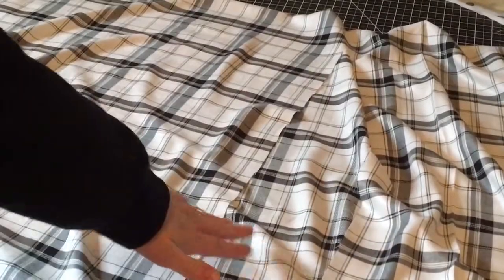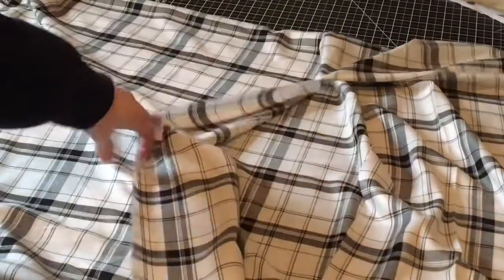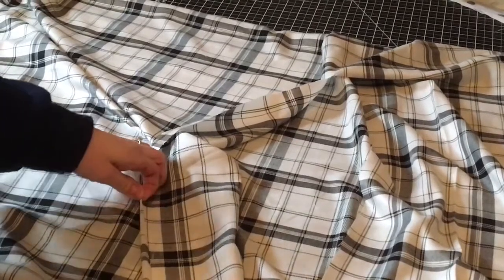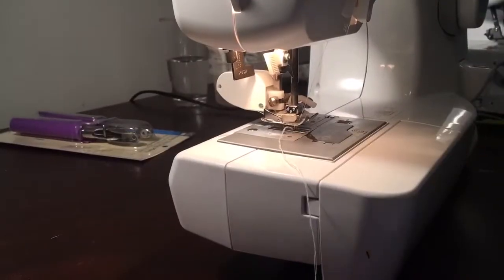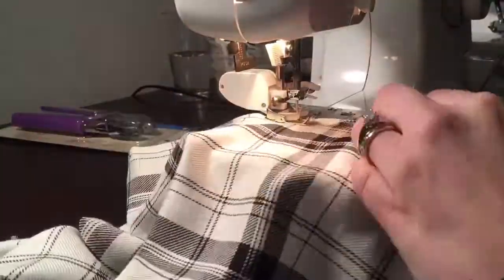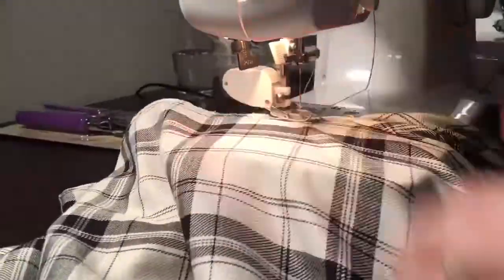Now we're going to finish that opening that we cut earlier. We're just going to take those sides, roll them over twice, and then go to the sewing machine and sew them down. You just want to make sure it's a really small thin hem. I found that there was really no need to pin this — it's such a flimsy material that pinning it was even harder; it was easier just to do the hem by hand, folding it over slowly at the sewing machine.